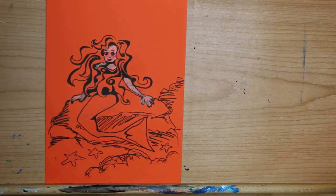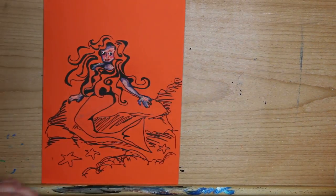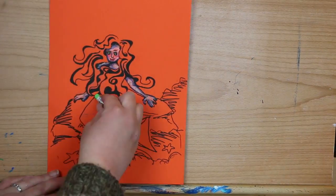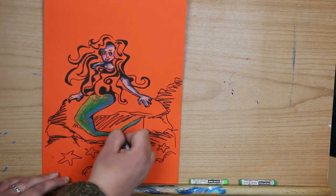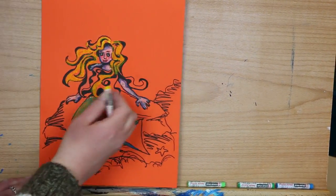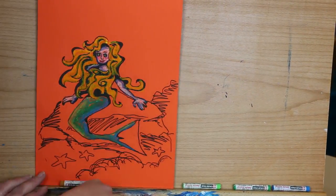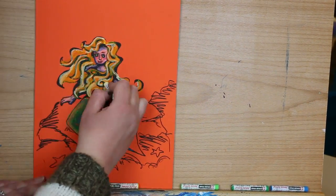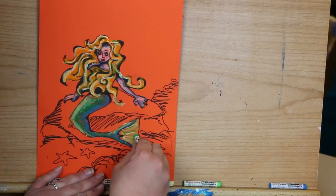Get creative — use whatever colors you want. For her skin I'm using some blue, apricot, and white. I'm putting green in her eyes, pink in her cheeks, and filling in her tail with light green, dark green, and some blue on the edge. As I'm laying down color — yellow in her hair — when I'm adding a new color next to one I've already laid down, I'm pushing the oil pastels into each other so that they blend.